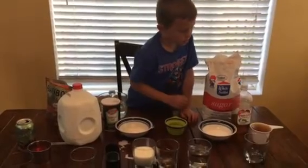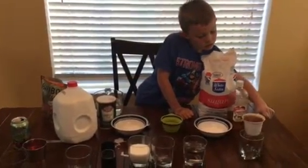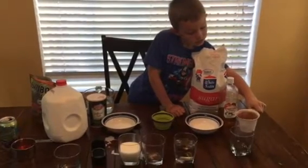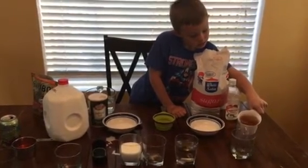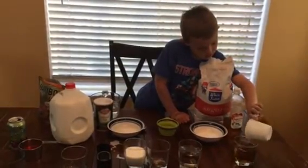Now I'm going to use some vinegar. You can move over to the side of the table if you need to. There you go. Vinegar.